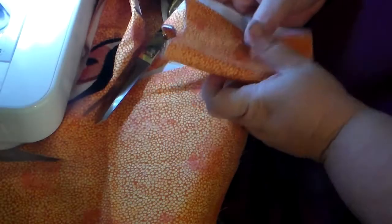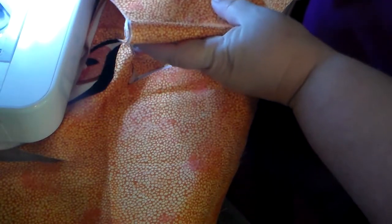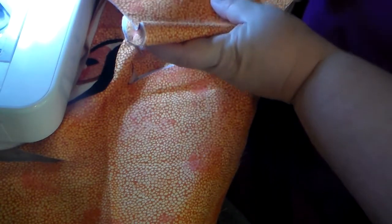Hi guys, it's Misty with Huck Creative Creations. I'm here today to show you how I made this speckled orange dragon.